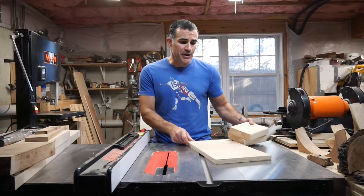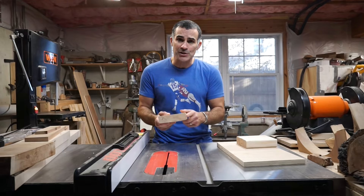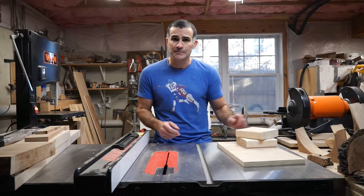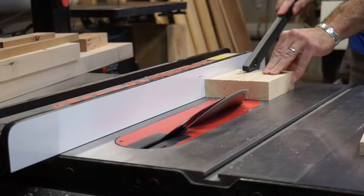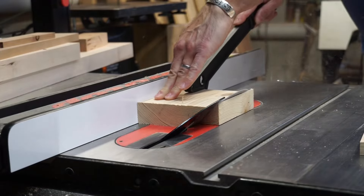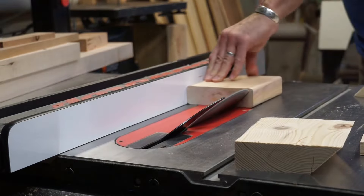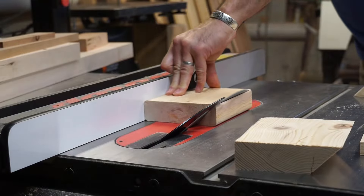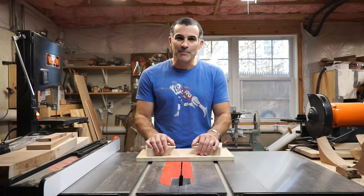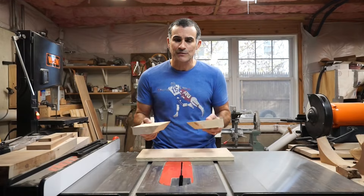The first thing I'm going to do is cut 45-degree bevels into these pieces of 2x6, and then we'll affix them to this back plate.